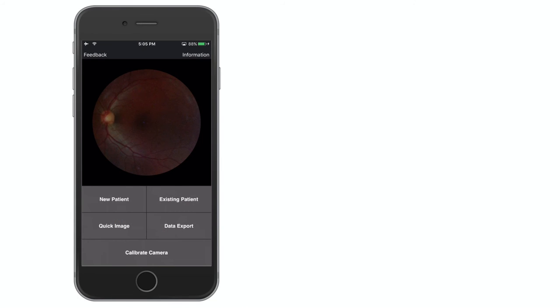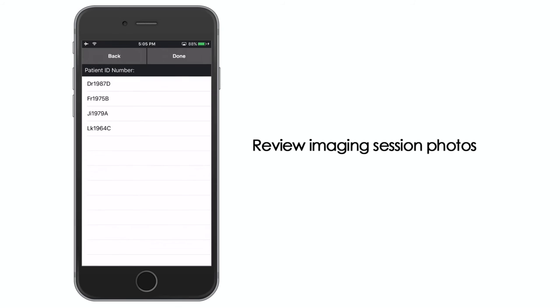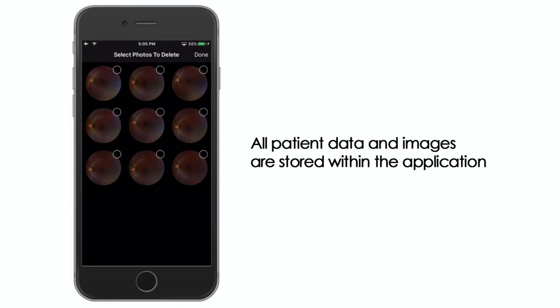Previous patient exams can be accessed from the main imaging display. Select the existing patient option, then choose the patient record identifier to review imaging session photos or begin a new exam for that patient. All patient data and images are stored within the application.